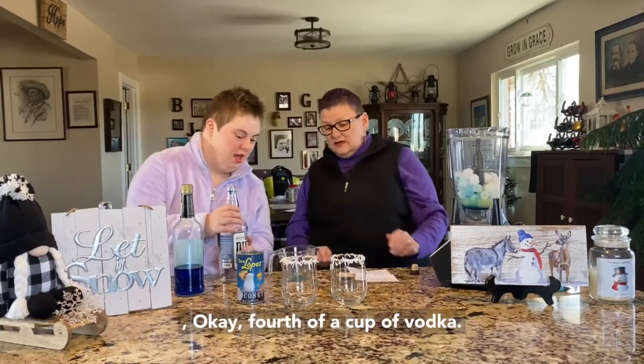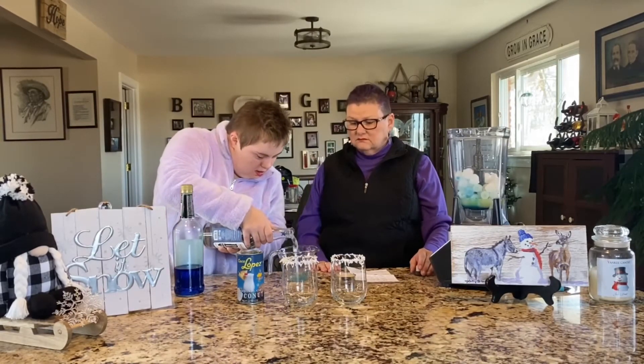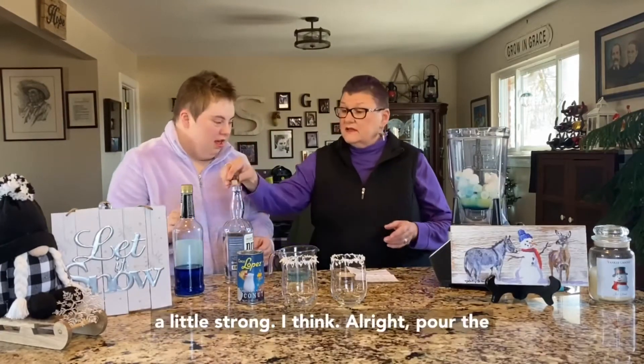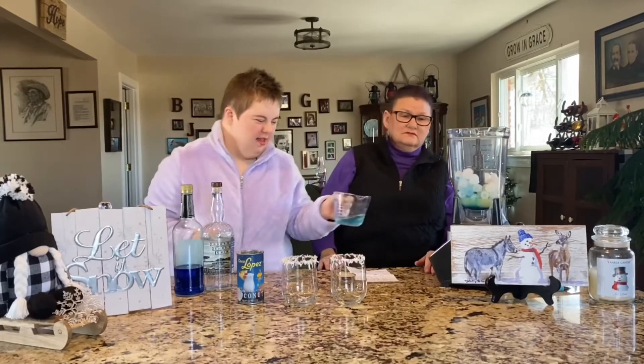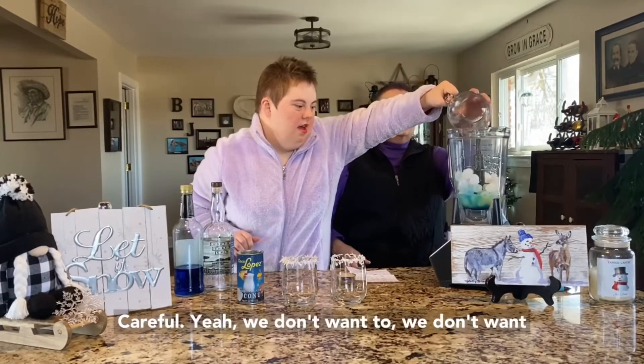A fourth of a cup of vodka. This girl wants her drink a little strong, I think. Pour the vodka in — careful, we don't want to waste the vodka.